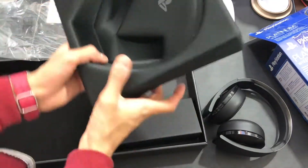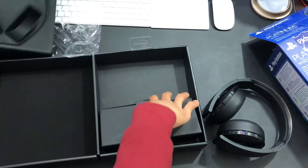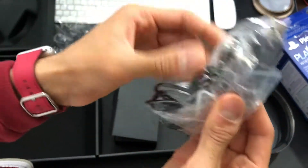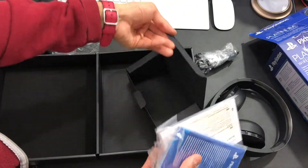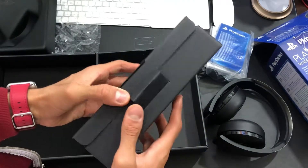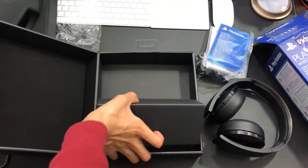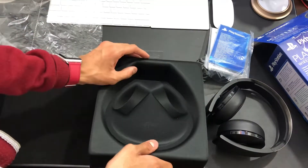The presentation continues and looks really nice — it's kind of velvet, which is pretty nice. Over here we've got another box. Inside is the micro USB cable, the headphone jack, and the instruction manuals — that's it. I'm a bit disappointed there is no case for this. Maybe it's because it's a used one, but I didn't get a case with it. So let me know if a new one comes with a case, because this one did not.